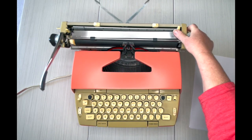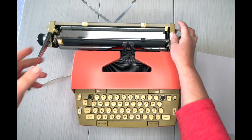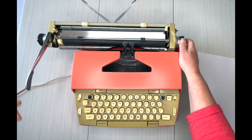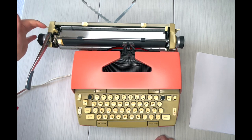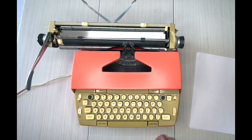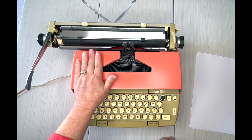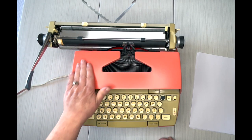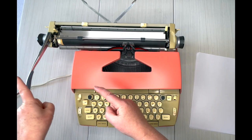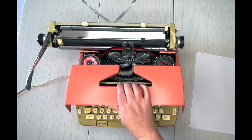The paper release — if your paper gets crooked, just pull that forward and straighten it out. This is your line selector: when you hit your return handle it advances one, two, or three lines. Always remember to move your carriage to the left before opening the top, so the handle doesn't scrape it.